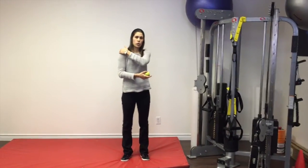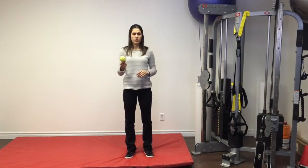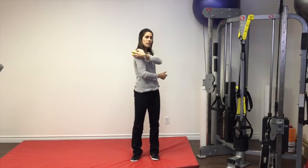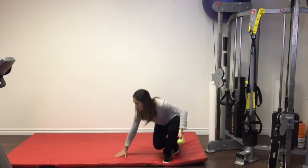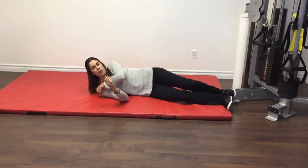This is a self-release technique for the posterior capsule or the back of the shoulder. You're going to use a tennis ball, lacrosse ball, or something about this size that's fairly firm. You're going to pin the ball between the back side of the shoulder and the floor, and you'll need to play around with where that ball should go.